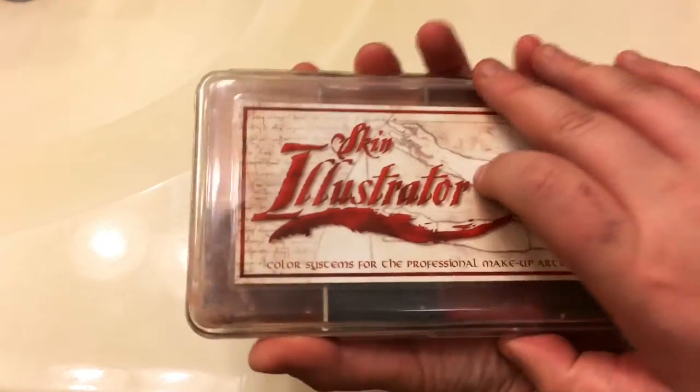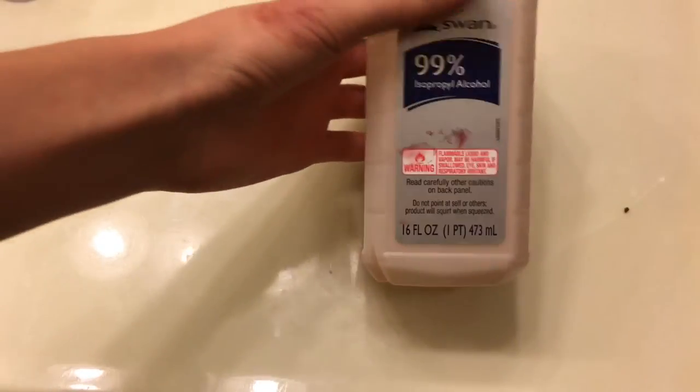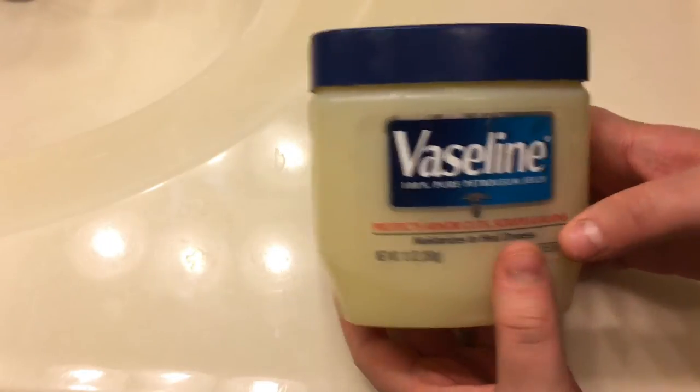We also need paint. There's Skin Illustrator flesh tones, which gives you the flesh tones to match the wax to your skin, and the Skin Illustrator FX palette, which gives you all your blood tones and gory colors. There are also cream paints you can use as an option. You're also going to need some 99% isopropyl alcohol to activate the Skin Illustrators or any alcohol-activated paints, and you're going to need Vaseline to smooth out the wax.